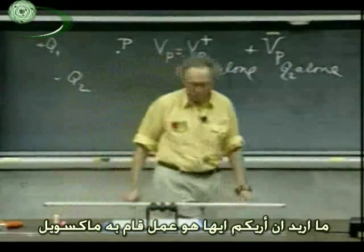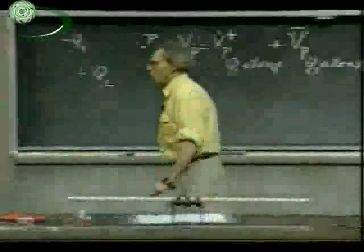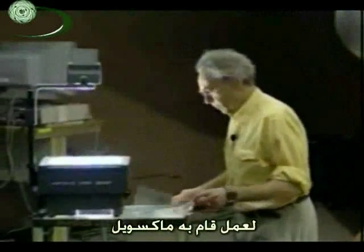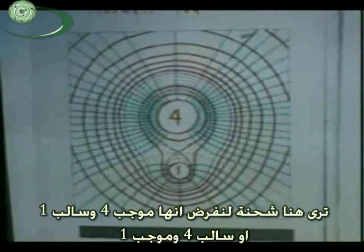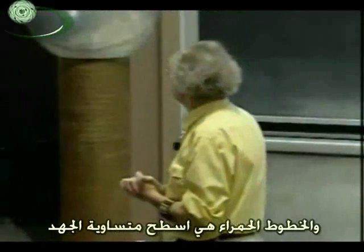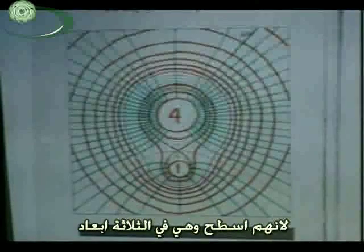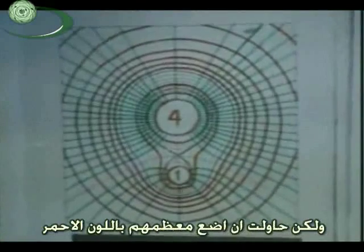I want to show you some work that Maxwell himself did in figuring out these equipotentials. I have here a transparency of a publication by Maxwell. You see two charges — let's assume plus four and plus one. The green lines, which we've seen before, are the field lines. Don't pay attention to the green field lines now. The red lines are equipotentials, and you have to rotate them about the vertical because they are surfaces — this is three-dimensional. I have not drawn all the equipotential surfaces in red because they become too cluttered, but I've tried to put most of them in.